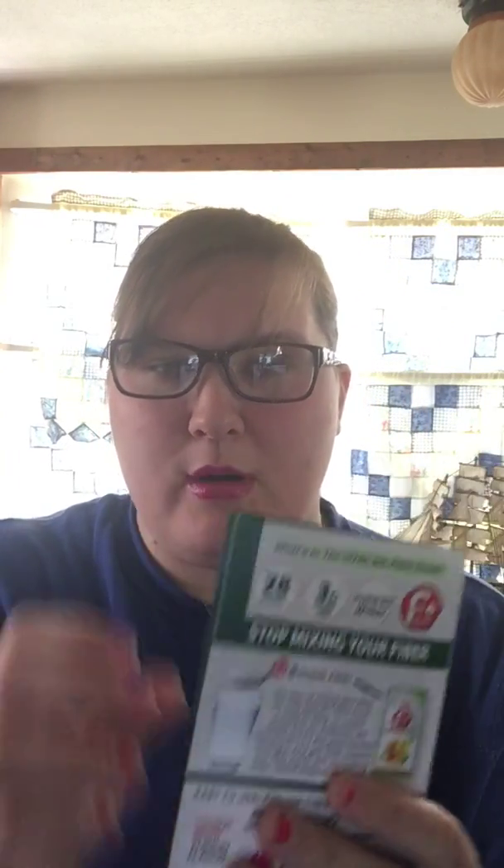The next thing is from my Bulu Box. It's the Vital For You fiber drink. You just rip it and drink it — it's really not bad. This fiber drink is a citrus berry fusion, but it tasted more like mango to me. If you've ever had a Bahama Mama, that's exactly what it tastes like. It has three grams of fiber, which really isn't bad, and 28 calories. I got two samples and they usually come four in a pack. All in all, it's really not bad at all, and it is gluten free.